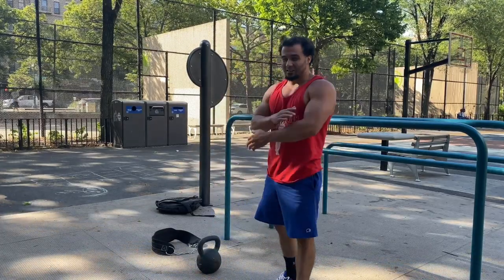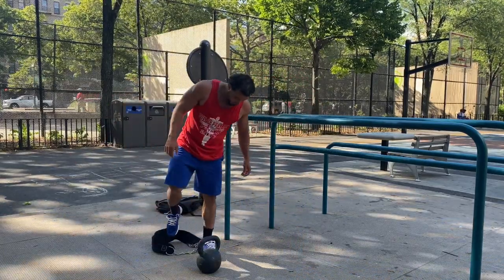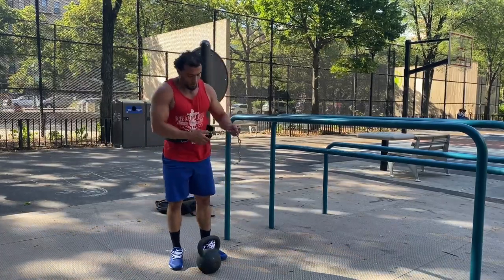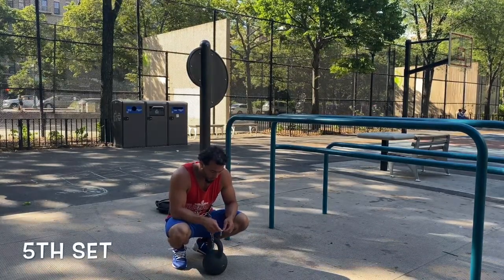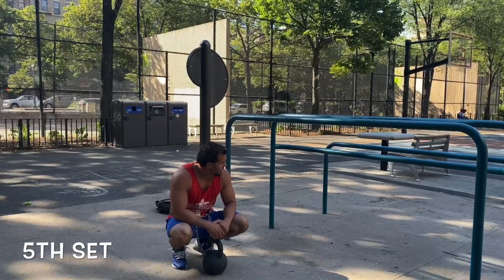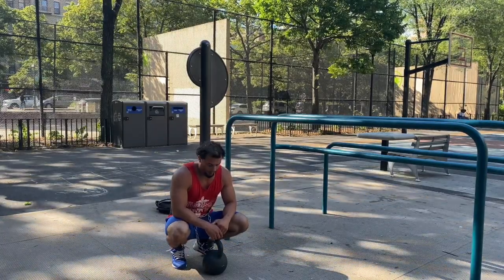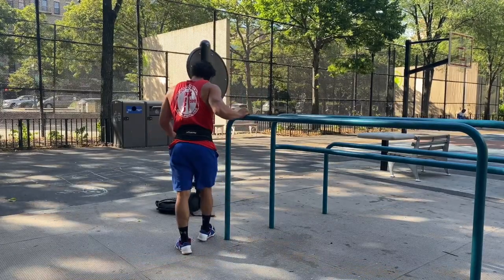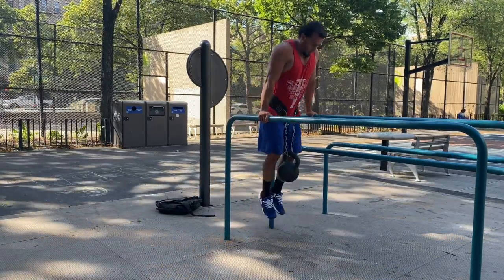Holding the bell is tacking the arms. Last set. When you're holding a weight goblet squat style — holding it out in front — you feel it in your arms, especially if the weight's heavy. So it taxes your arms a little bit. But I got it in, it's all good. We're still able to go unbroken — it's a little more of a challenge, but I'm always up for a challenge.